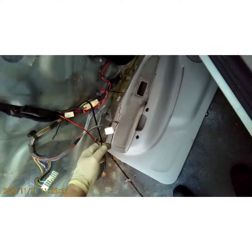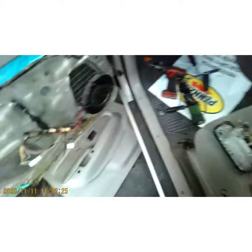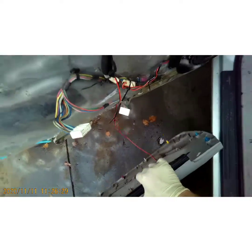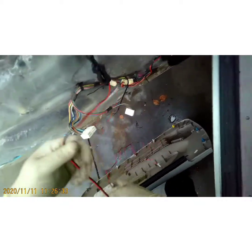Normally I would open and close the door before putting the panel back on to test it, but because that wire's on there I don't want to cut the wire when I close the door, so I'm going to assume it's working.